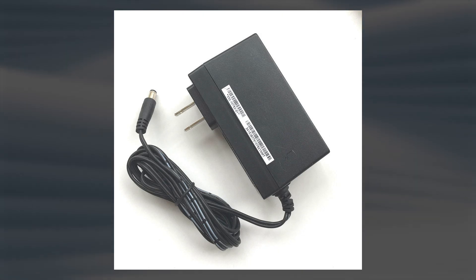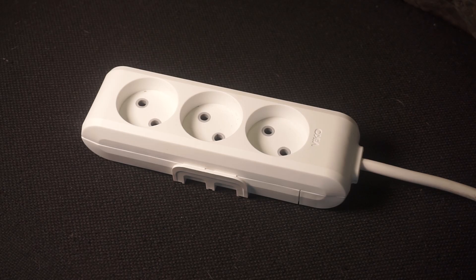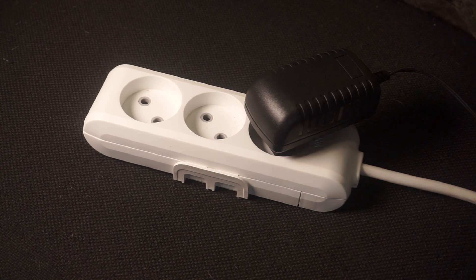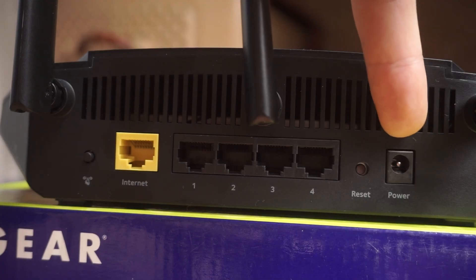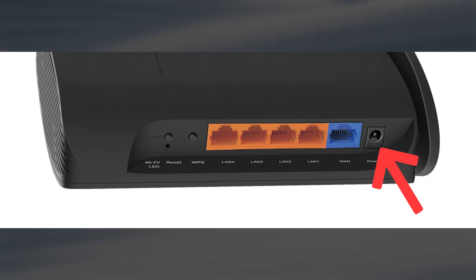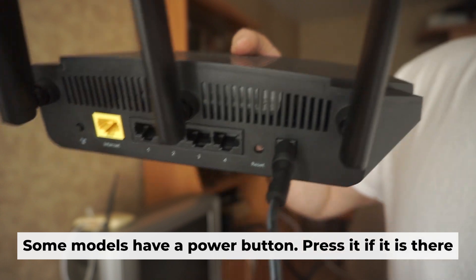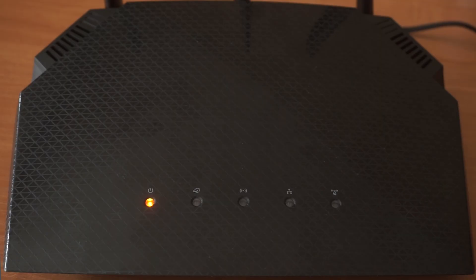The first step is to power on the router. Take the power adapter and connect one end to a wall socket and the other end to the router. Then press the power button. Once it's on, an indicator will light up. It may take a few minutes for it to completely turn on.